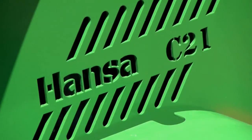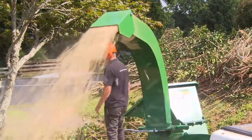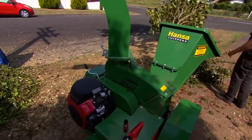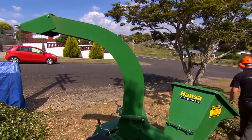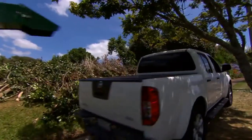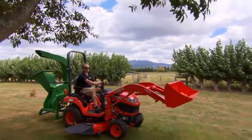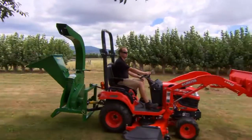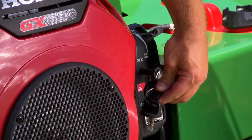The Hansa Model C21 is the largest of the Hansa Gravity self-feeding options. This world-class design chipper boasts an extremely heavy-duty cutting disc, enabling it to handle the rigorous needs of the most demanding operator. With two options to suit a wide variety of applications, the C21 is available as a road towable or tractor-mounted PTO-driven unit. The electric start 21-horsepower V-twin Honda engine makes starting a breeze,